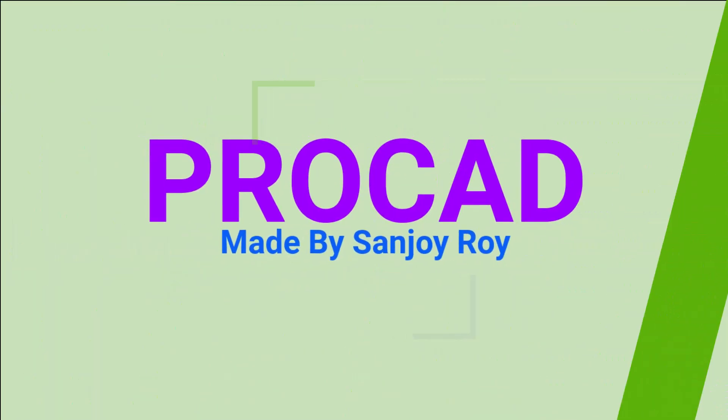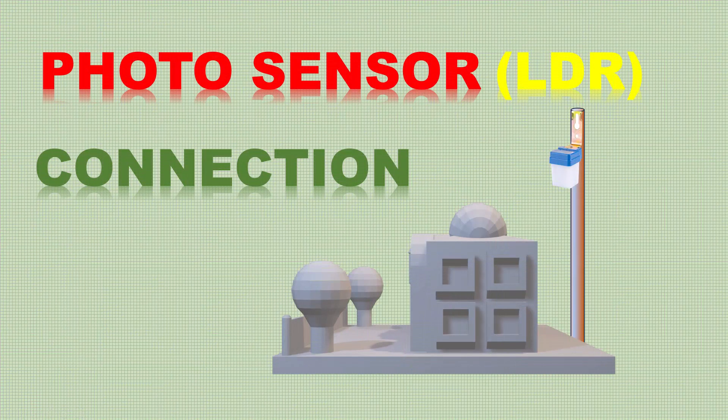Please like, share and press the bell icon for more videos. Welcome to ProCAD. In this video, I will demonstrate how a photo sensor controls street lights.